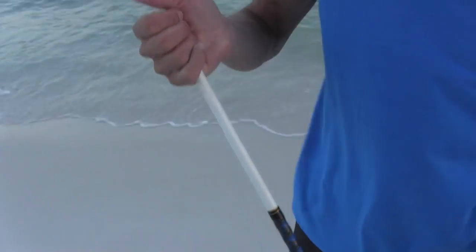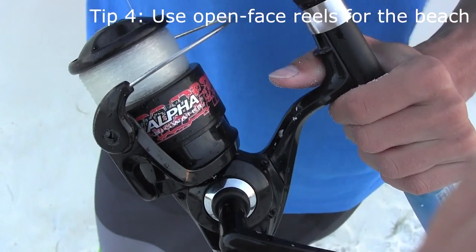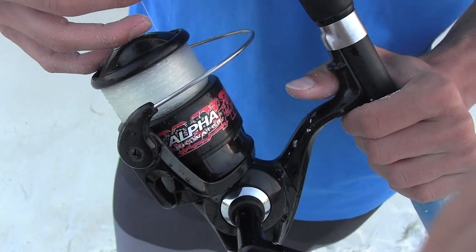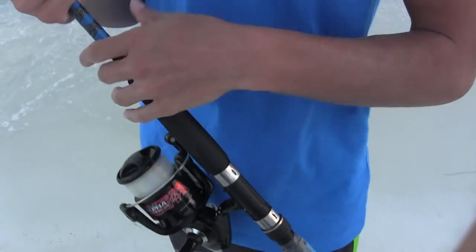The next thing is the reel. I really recommend spin reels or open reels for the beach. You're dealing with a lot of sand — if you have a closed reel, that sand gets in there and grinds down your gears, and the salt really corrodes. You can't wash out the salt if you have a closed reel.